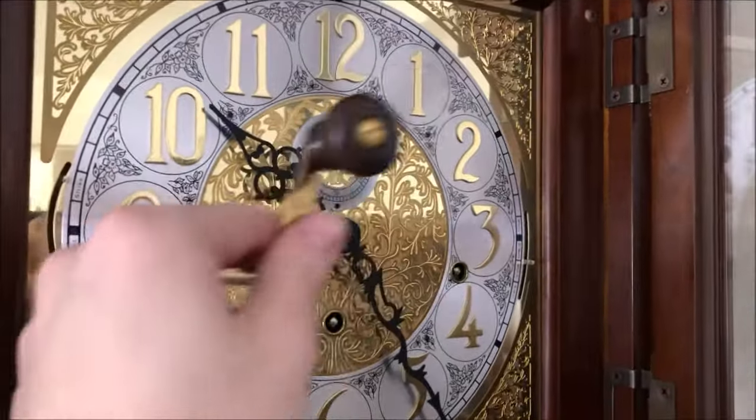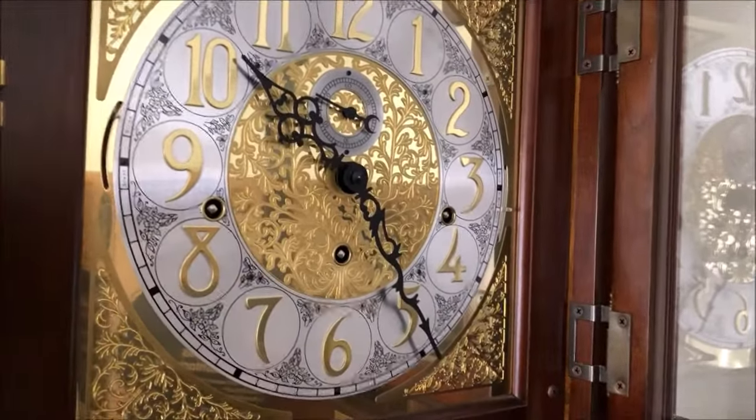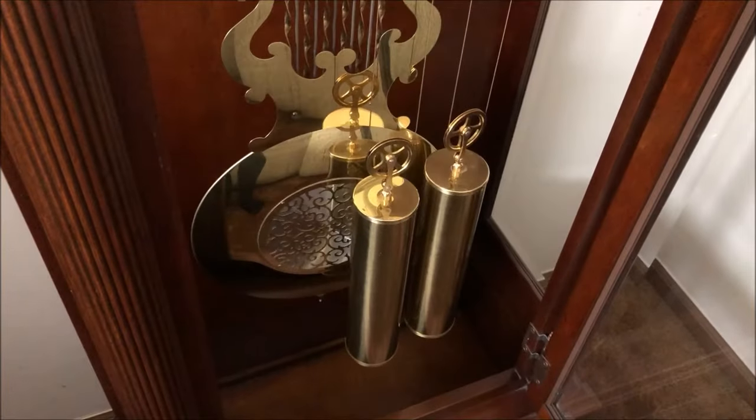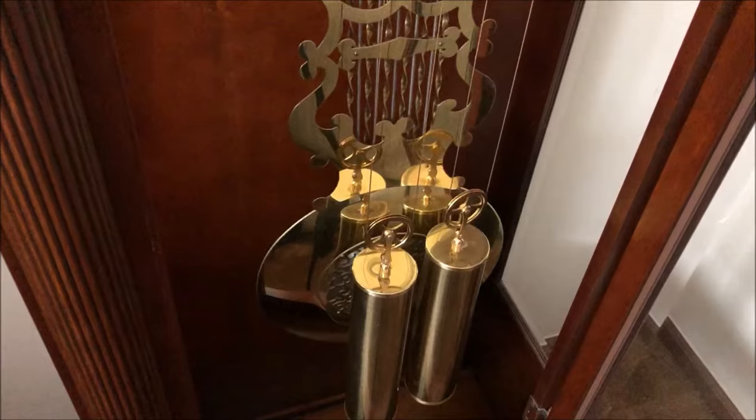I'm going to put this on a tripod so you guys can see one of the weights as I wind it, and then I'll let you guys see the weight go up. We're going to wind up the middle weight, so I'll put the key in and here we go.